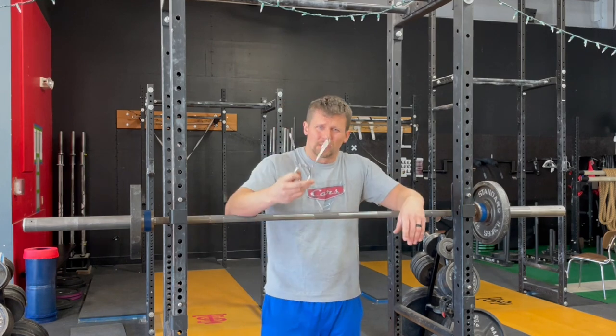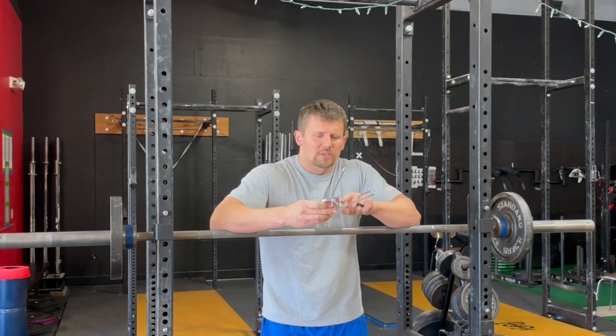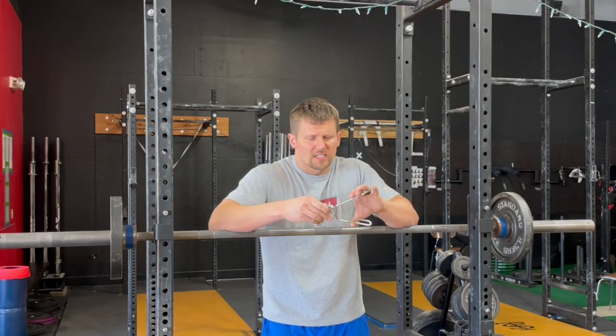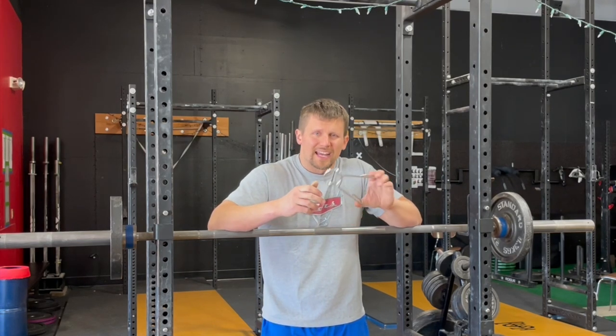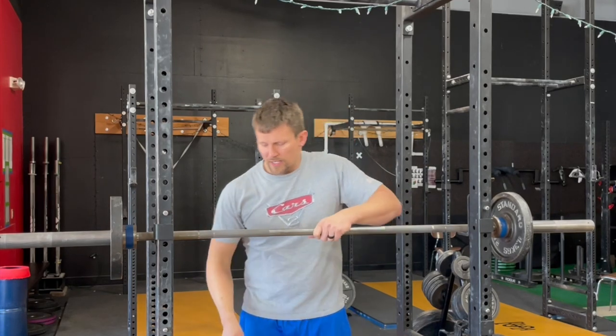Collar number three — don't like this one. It's a metal spring collar, but specifically it's got arms that keep going in the same direction, so your hand tends to want to slide on it when you're squeezing it. It's okay if you have larger hands, but it's not so great if you have smaller hands, so we're not going to use that.